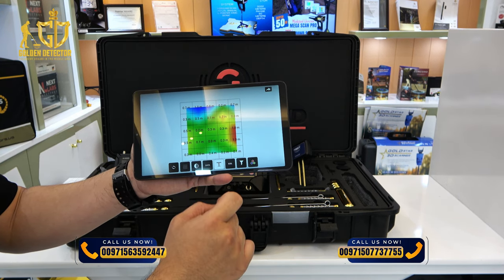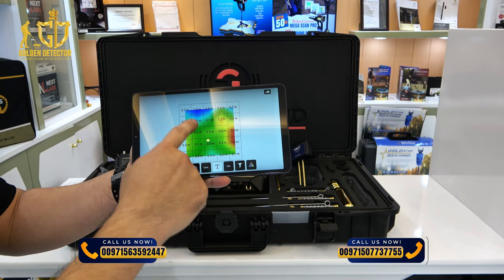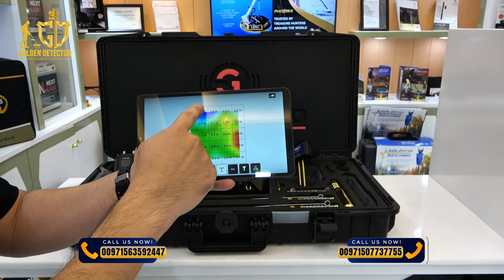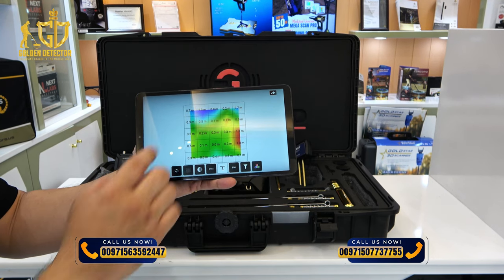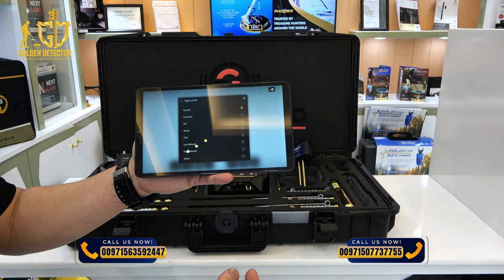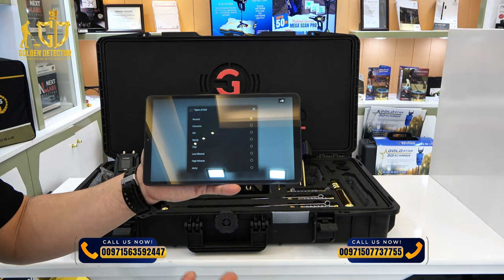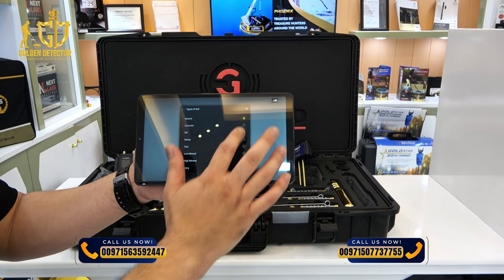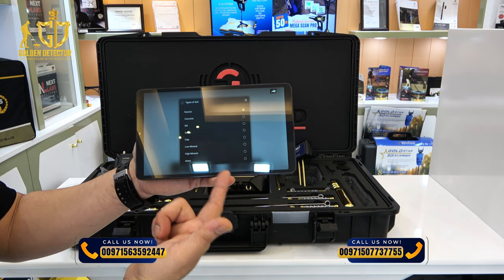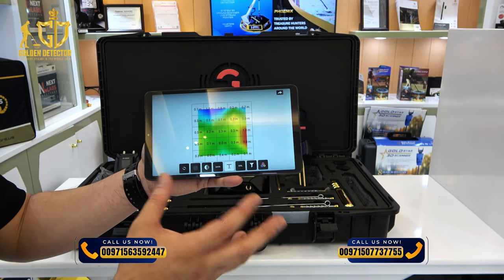The depth information is very important. For example, red color indicates a metallic object at 1.0 meter depth, and hollow space on the upper part shows 0.8 meters. You can select the specific soil type for correct depth readings — options include neutral, concrete, silt, sandy, clay, low mineral, high mineral, and stone. Selecting the correct soil type gives you accurate depth.